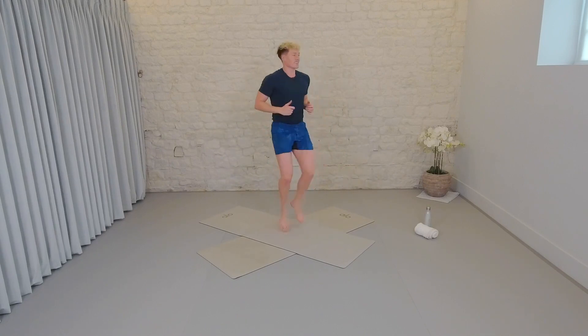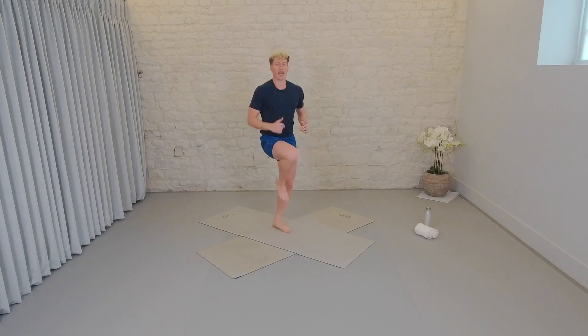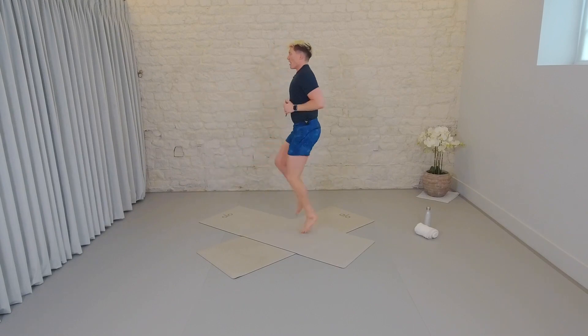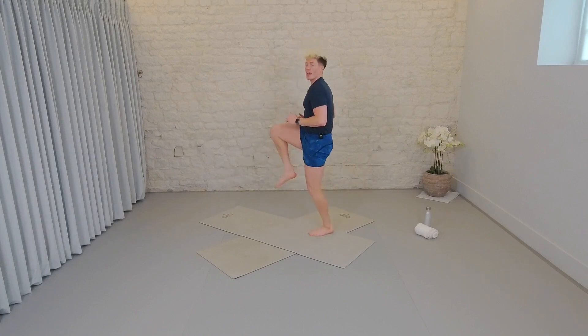If that feels good, start to speed it up into high knees. Think of this once again as an ab workout. Tall through the spine. Core crunching. Breathe. We just have another ten seconds. Team five, four, three, two, and one.